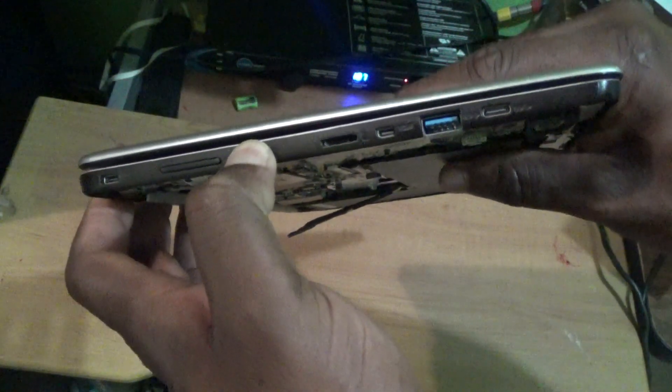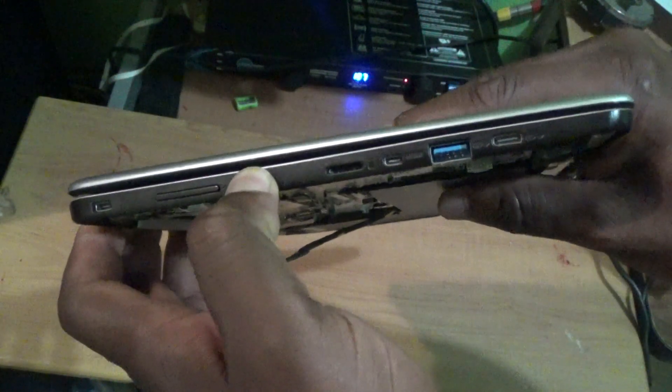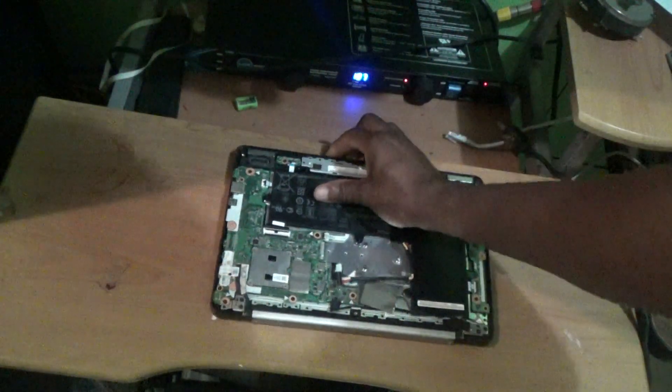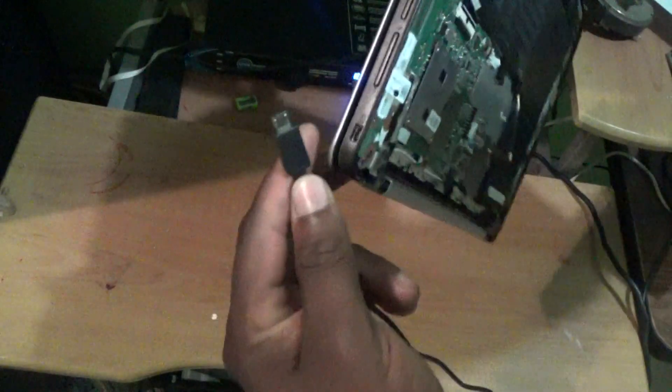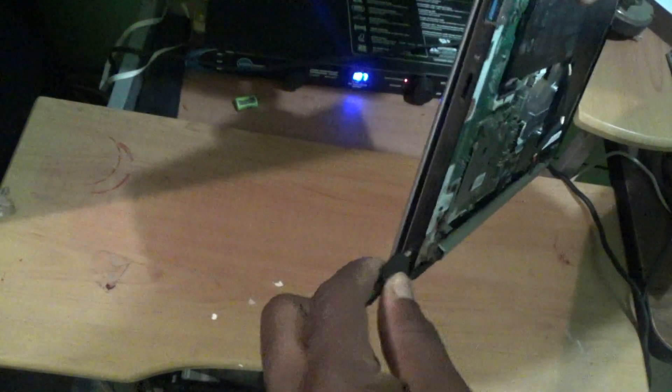Holding the power button will actually drain the motherboard. Once you have done that, simply get the charger cable and plug it into the laptop itself.